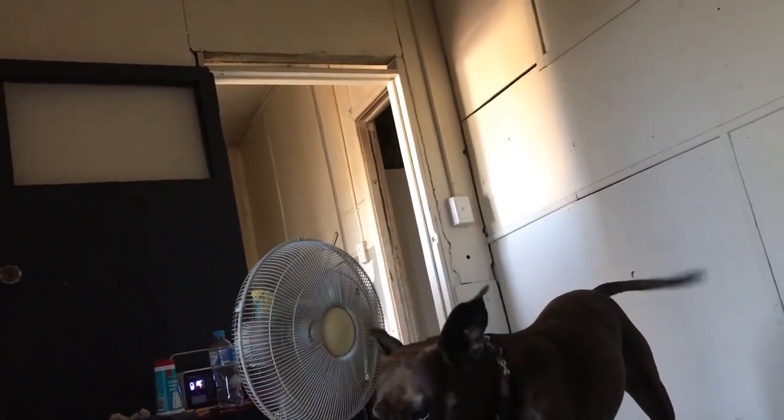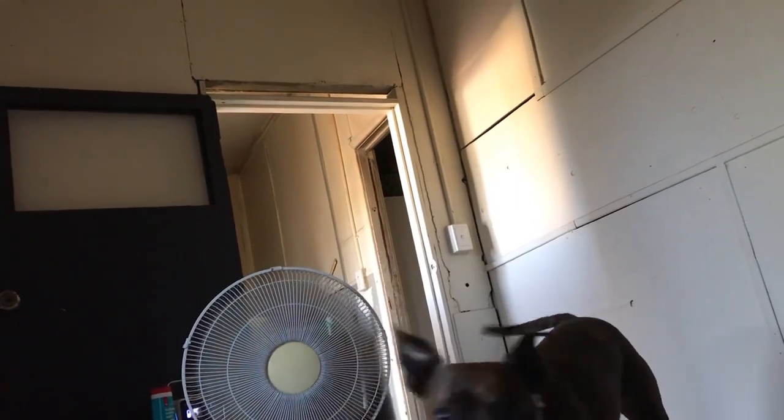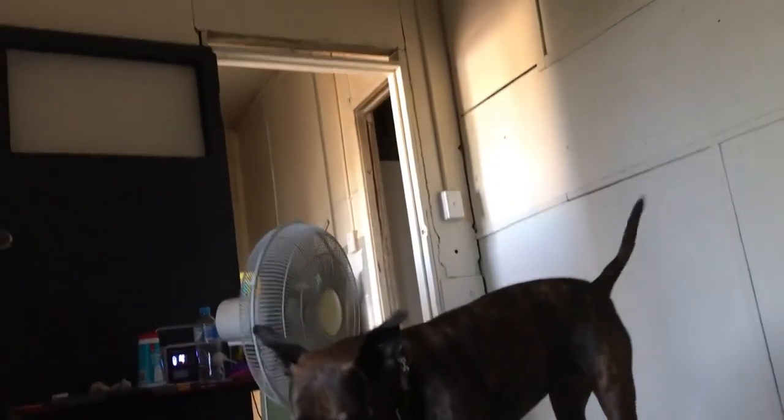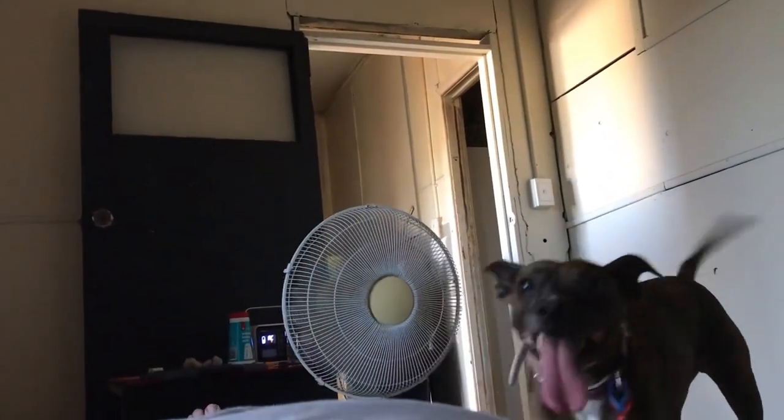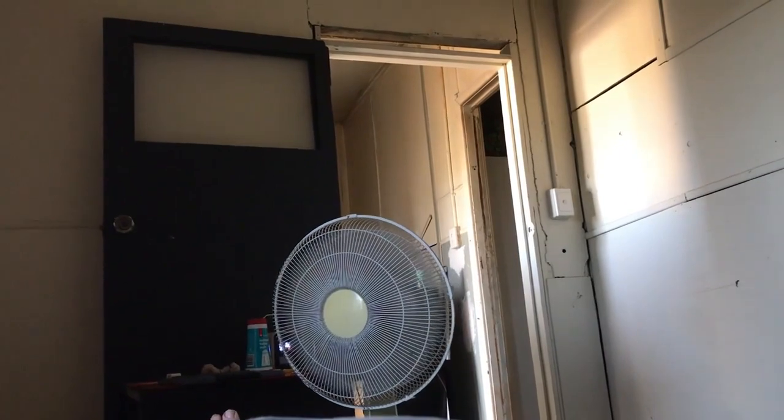Today has been very hot. I've just been using the Alec fan that I showed you in the other post, and I've wrapped myself and Fifi up a couple of times with some kind of wet sheet to try and keep cool. But then I discovered this old fan that is right in front of me here.